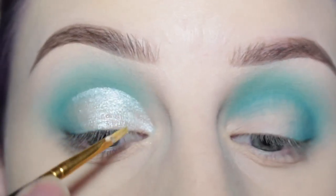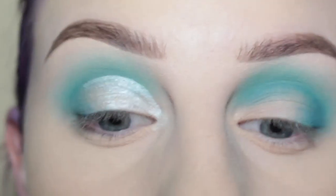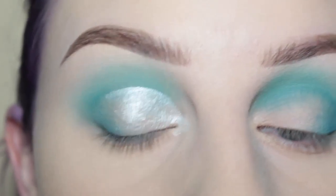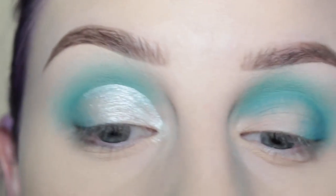I'm just going to apply some to the inner corner right here. You're going to let that dry and try not to open your eye — I'm going to do my other eye real quick.